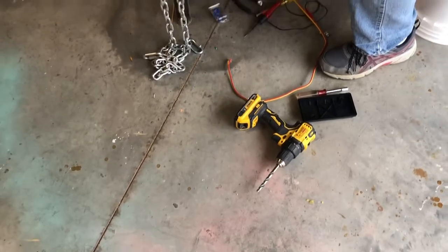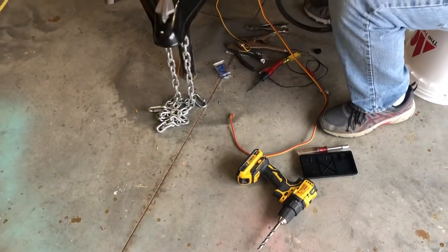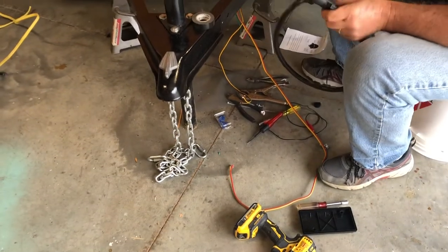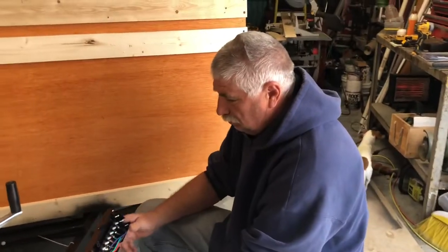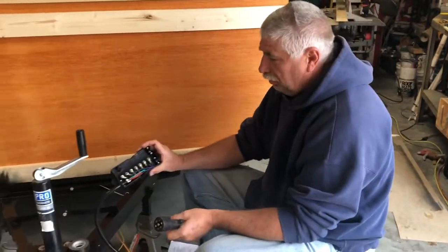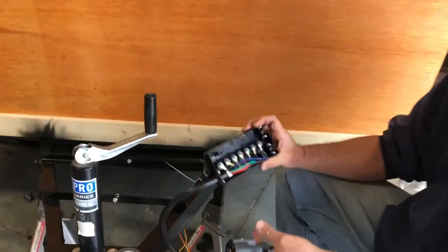We've got a special guest again today. We're going to work on our front underneath electric, and we haven't done this before, so Jim's here to show us what we're doing. Jim, what do you got in your hand there? Well, this is a seven-pin junction box.